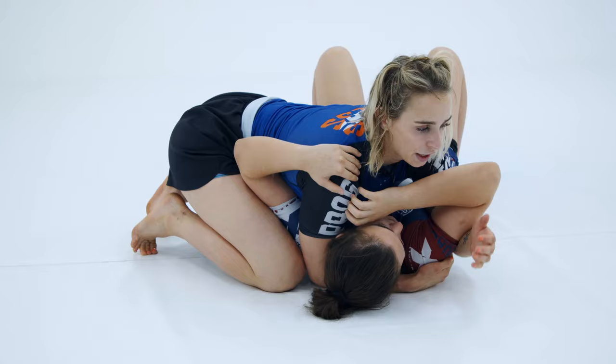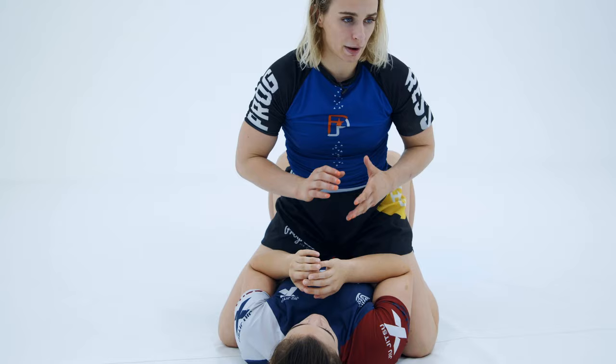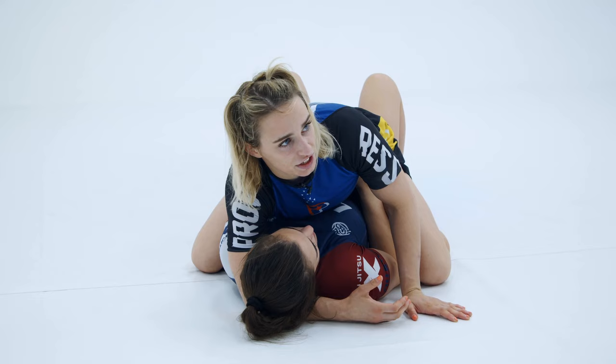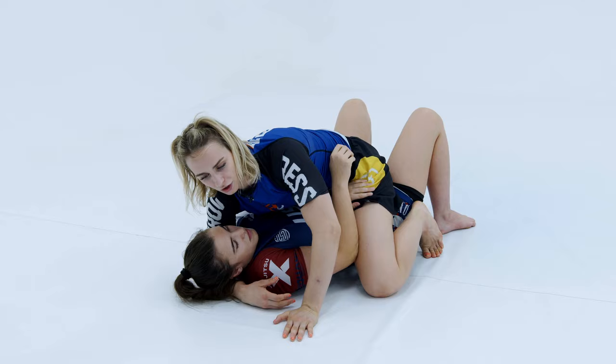A lot of times when people go to mount and they cross over, they don't really like the position, they try to avoid going to mount in general, or they tend to get rolled over. I think it's personally how they might be setting it up. If my partner has her frames down low, I'm already starting in a losing scenario — I'm going to have to peel her arms away from her body, which is way more difficult than if I set that up from side control first.